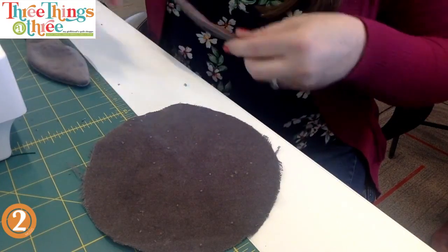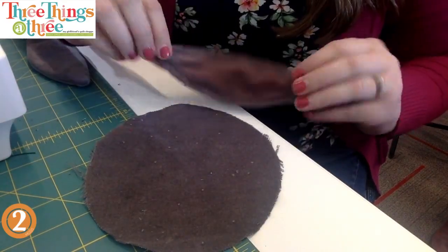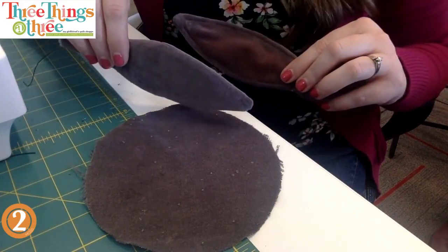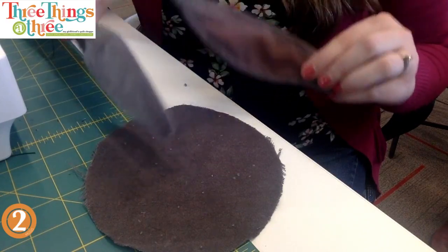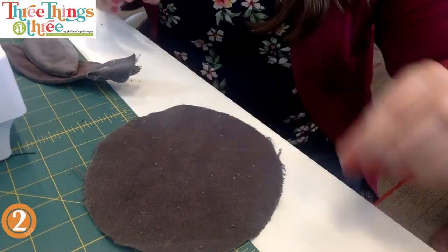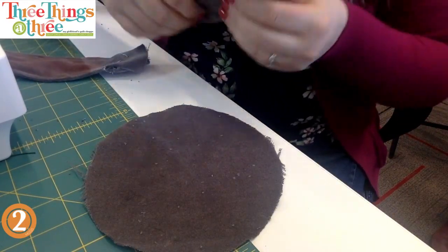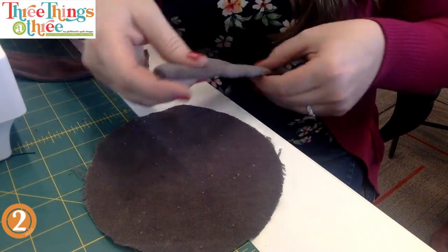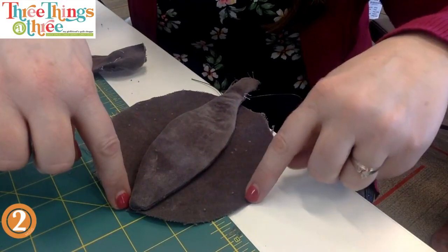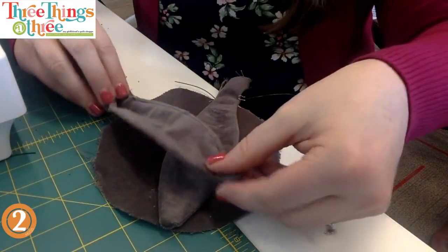We're going to sew this together before we put the eyes on - unless you're doing safety eyes or buttons, then put those on now. When you go to put the ears on, make sure whatever side of the face you've put on, you've got the ears turned the right way. These ears look exactly the same on the back as on the front. I recommend doing the coloring at the very very end. You have a mark here and a mark here - that's where the rabbit ears go in.